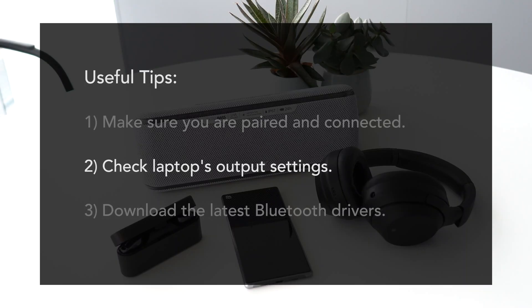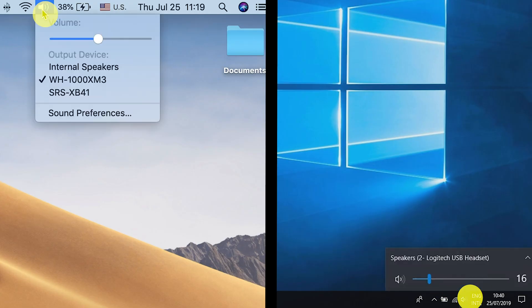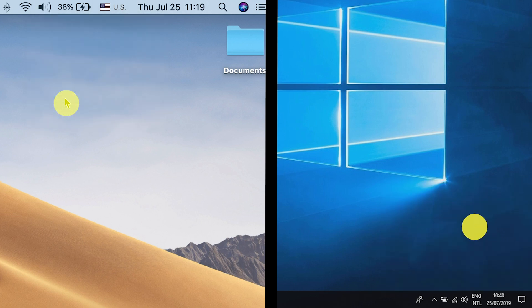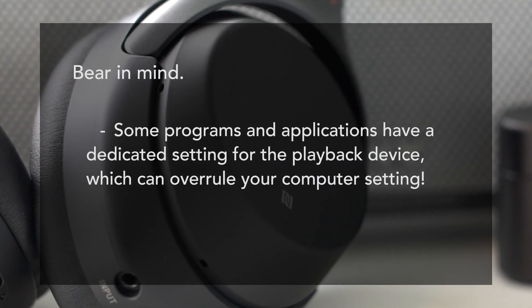Choose the right playback device. Your computer has different options to output sound — speakers, USB headphones, etc. Right-click the sound icon in the taskbar, visit the playback device menu, and select your preferred playback device. Also, be mindful that some programs and applications have a dedicated setting for the playback device, which can overrule your computer setting.